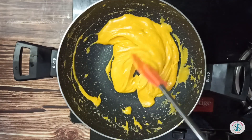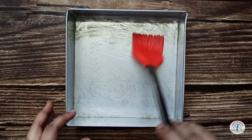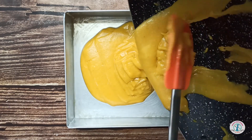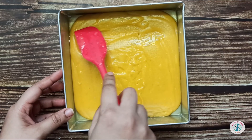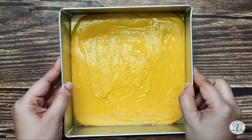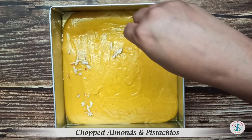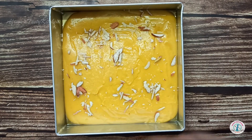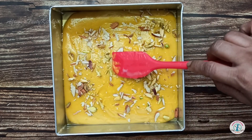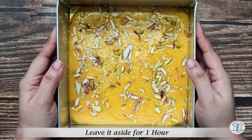Once the besan starts leaving the pan, switch off the flame. Take a square mold, grease it with ghee and pour the besan into the mold. Set it uniformly by tapping it. Top up with some chopped almonds and pistachios. Let the barfi set for one hour and then cut into squares.